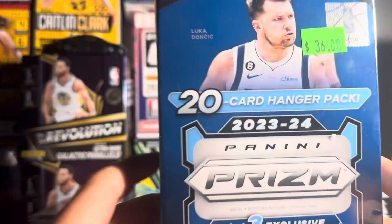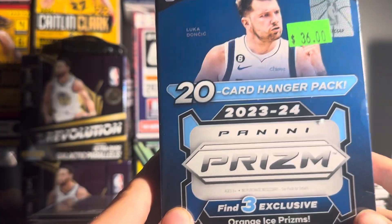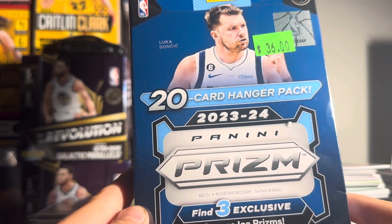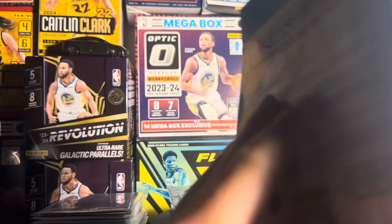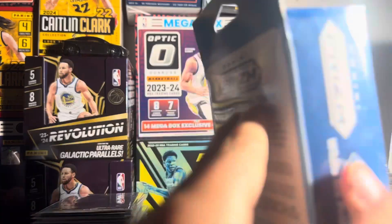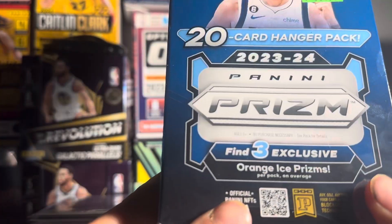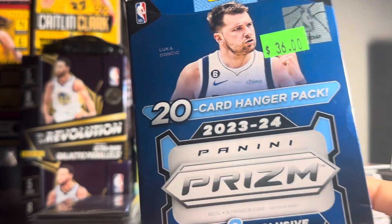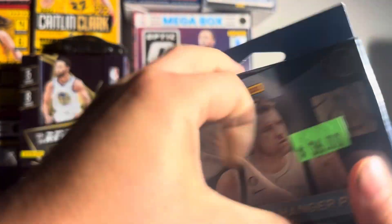What's up guys, today we are unboxing a Panini Prism 2023-24 Hanger Box. There's 20 cards per pack and 1 pack. Let's see what we hit and see if we get anything good.